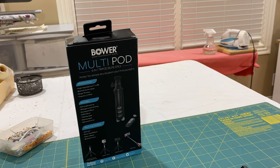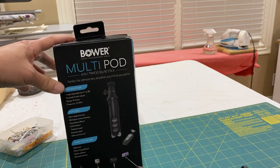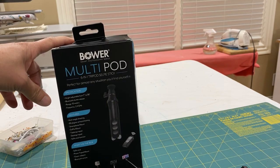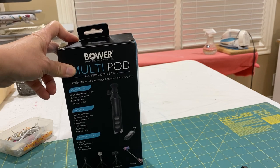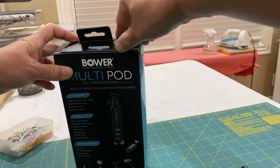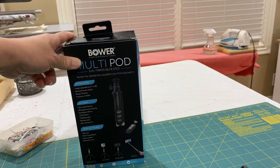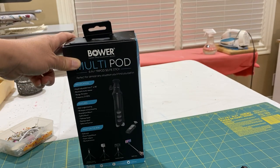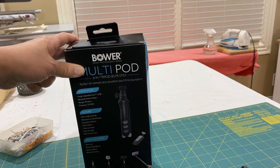December 27, 2019. Yesterday, I bought this Bauer multipot from Best Buy. I wanted to film the recording and review. I bought it from Best Buy for about $20, free shipping to the house because they don't have it in the store.